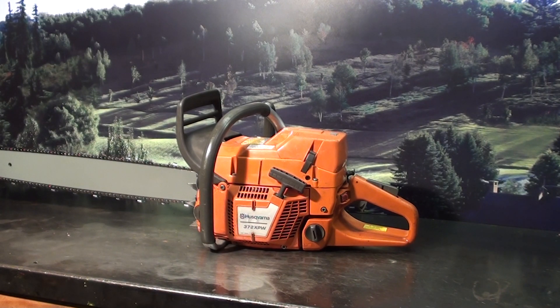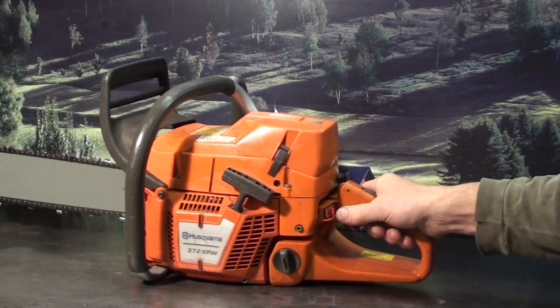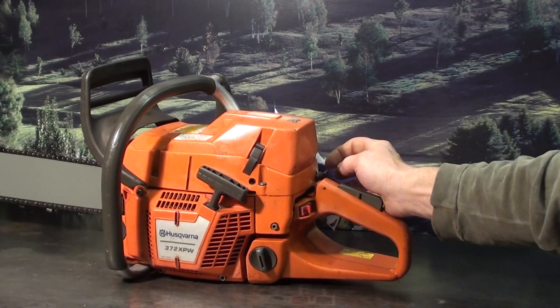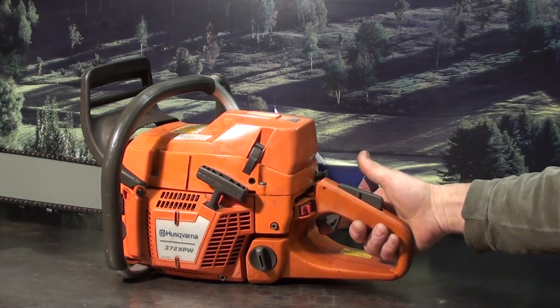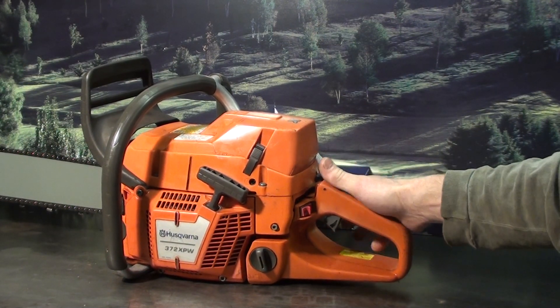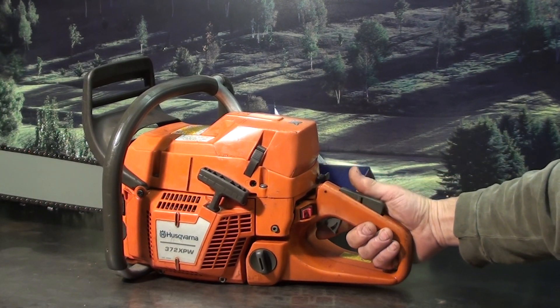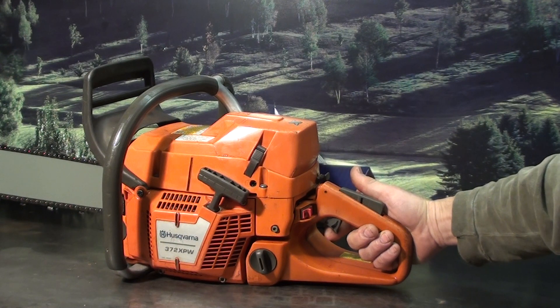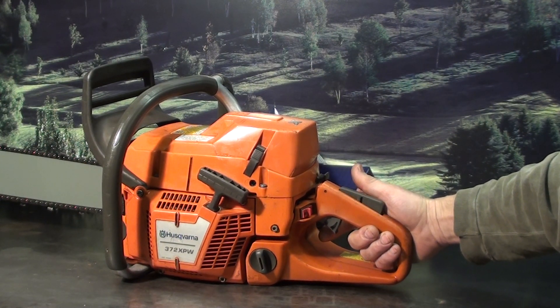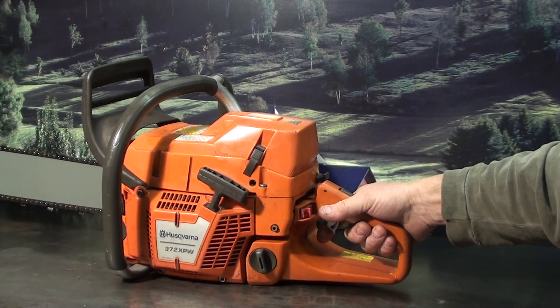We'll take a close-up look at some of the features this one has. Kill switch is on the left, choke is on the right right here. It does have the operator presence lever — it will not throttle up unless your hand is in place, a very nice safety feature. That feature is there in case you had the saw idling and you weren't holding on to it; a limb or something couldn't get in here and trip that trigger and cause a runaway.